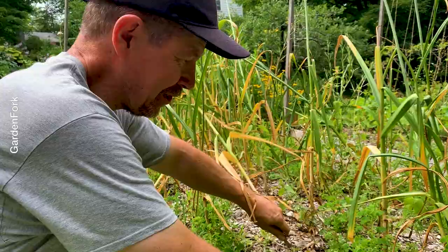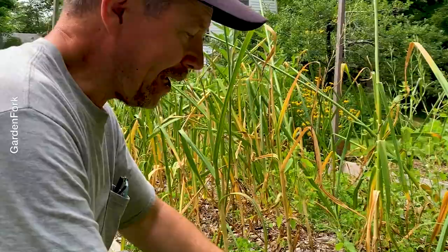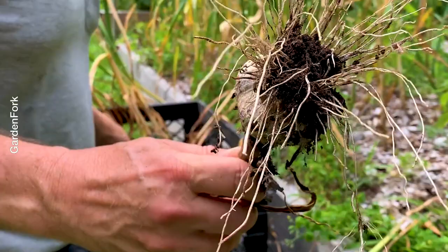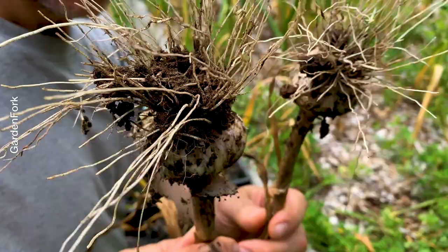That looks pretty good. We know what our soil is. Yeah, it's good. And they vary in size - look at that compared to that. And it's in the same bed. Same bed, same water, same fertilizer, same gardener.